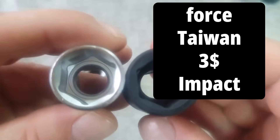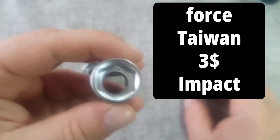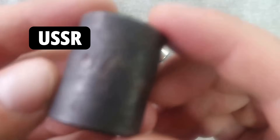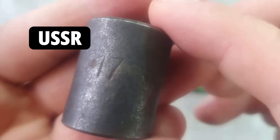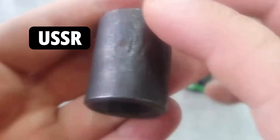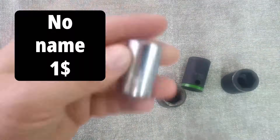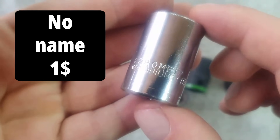And of course, how can we do without a tool made by a highly developed and vanished civilization, ahead of Soviet production? The cheapest one in our test, priced at $0.25, is an unnamed head bought at Dollar Tree.